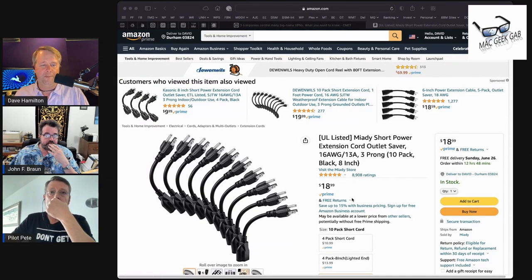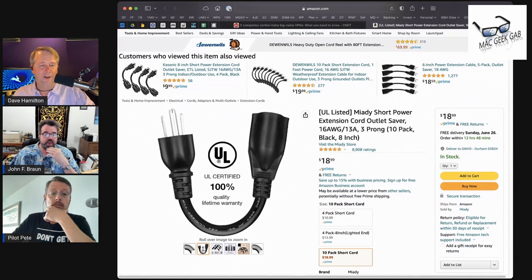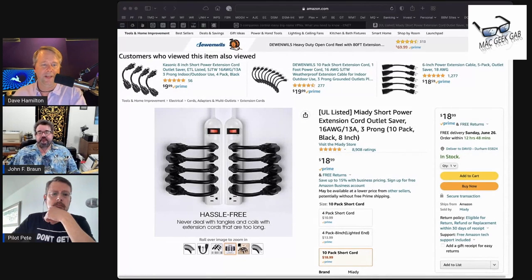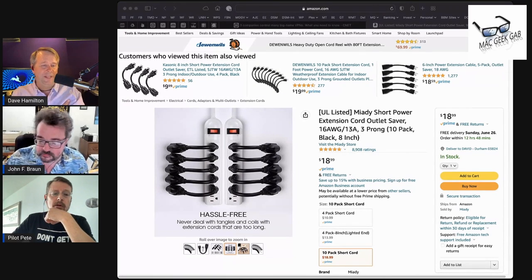You just plug one of these into the power strip and then dangle your wall wart off of that. And it works really well.